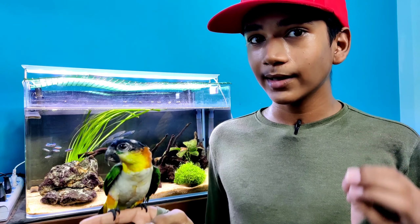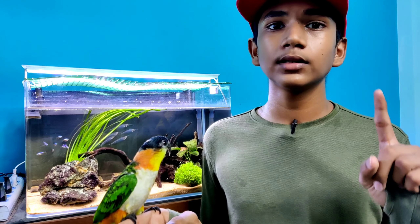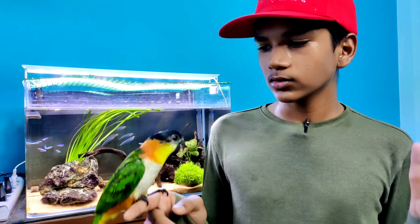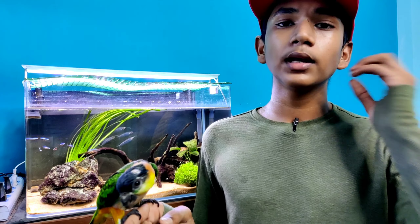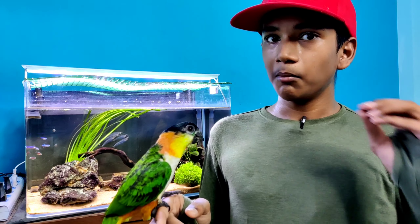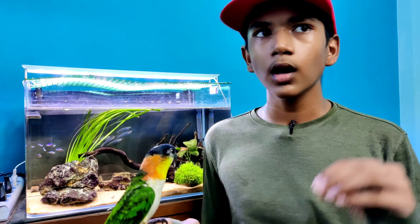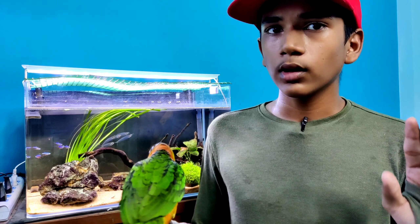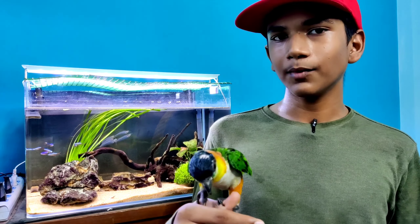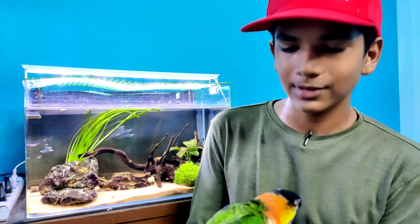Now for the price of Black Headed Caiques. There are two varieties - White-Bellied Caique and Black Headed Caique. White-Bellied Caique costs around 80,000 rupees, and Black Headed Caique costs around 50,000 rupees. That is why there is a difference between the two varieties.